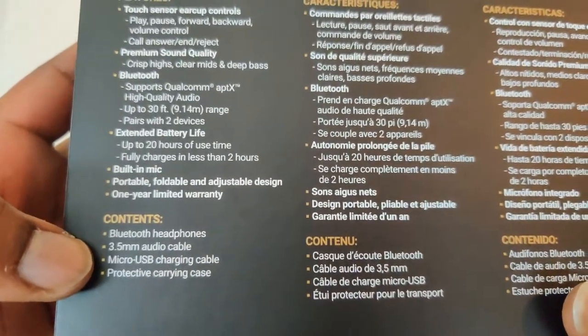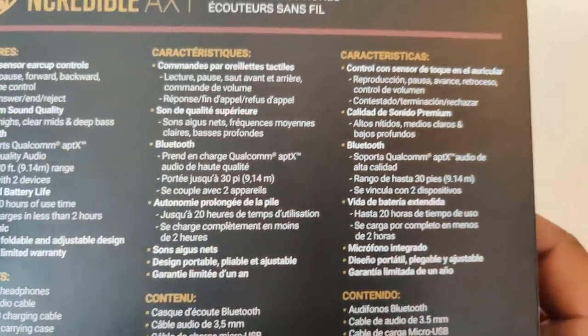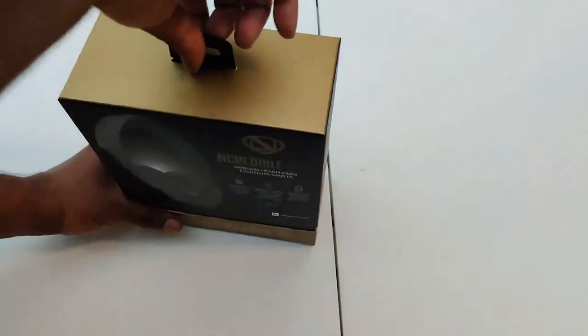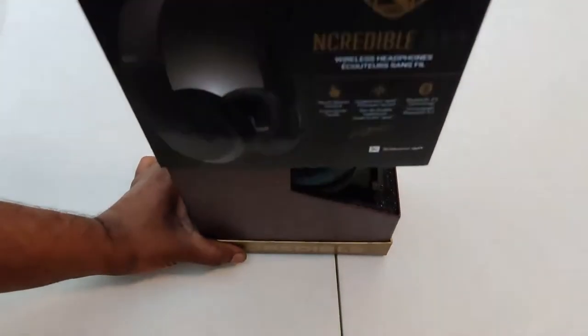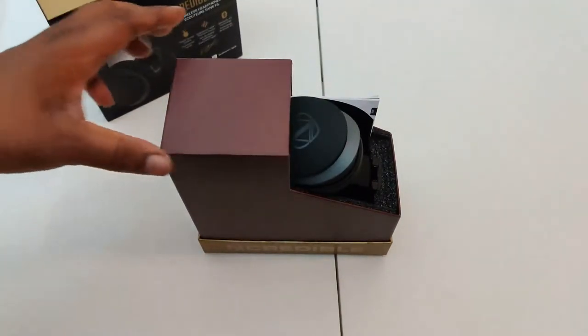So you get the headphones, you get the 3.5mm audio jack, you get a micro USB charging cable, and a protective carrying case. This one is not the best carrying case and you'll see what I'm saying once we get this box open. I gotta give it to Incredible Audio — look at this, the unboxing is nice. Real nice.